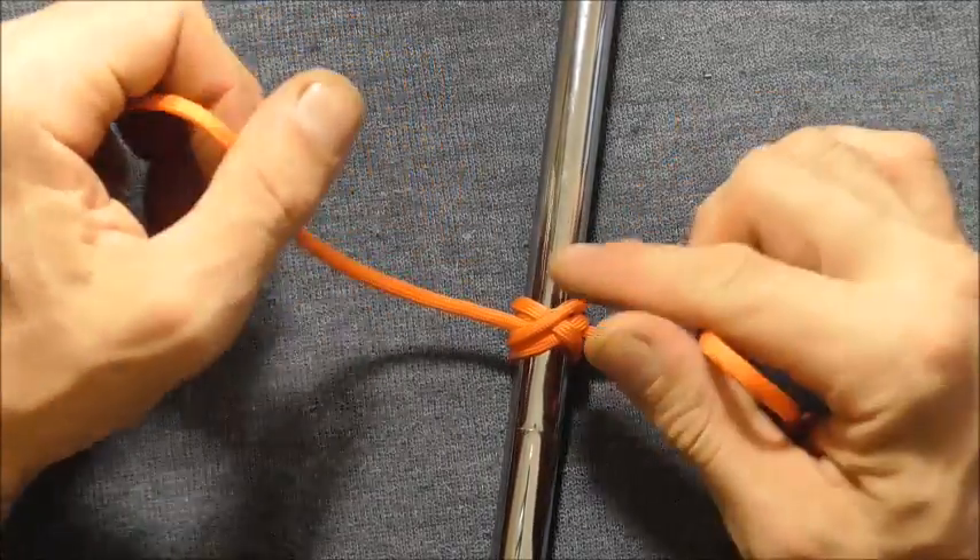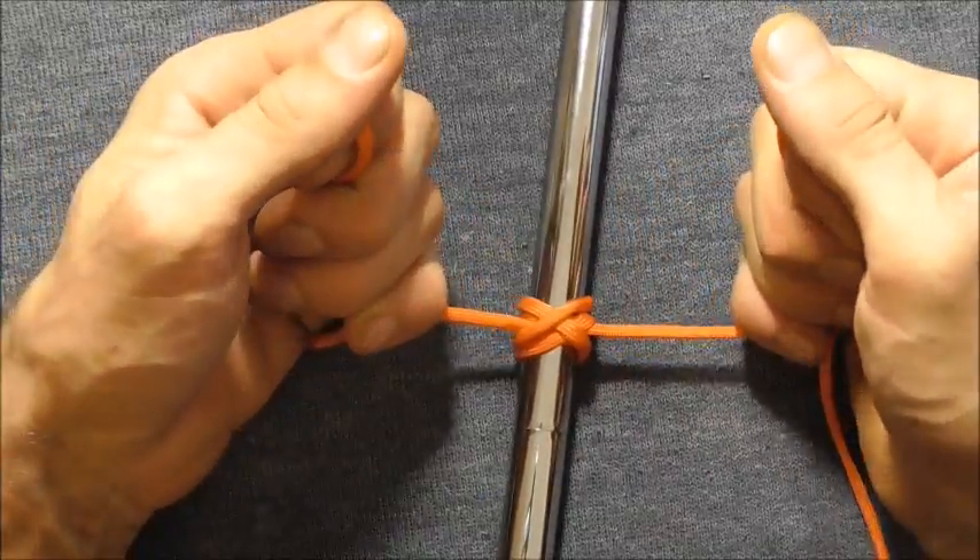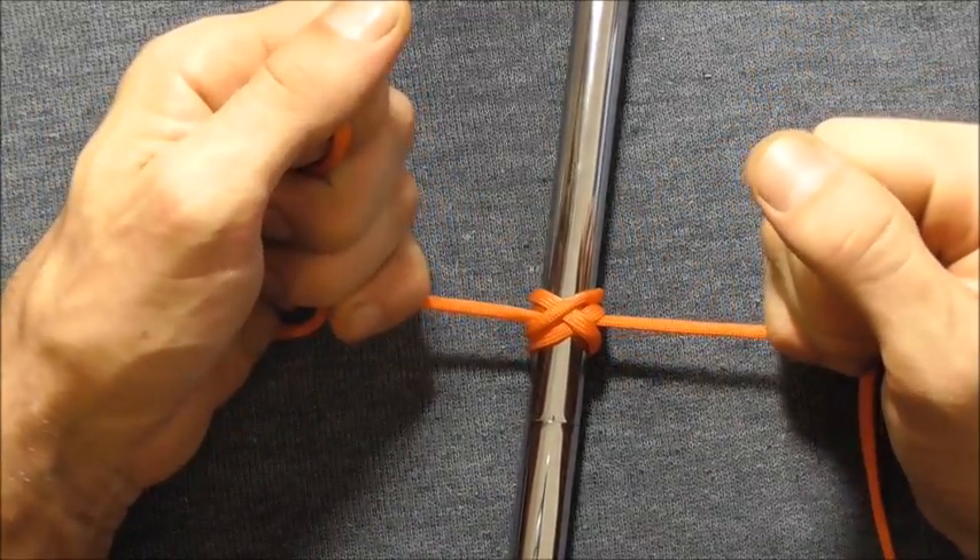Just watch out because you won't be able to undo it once you've really tightened it up — you're going to have to cut it free.